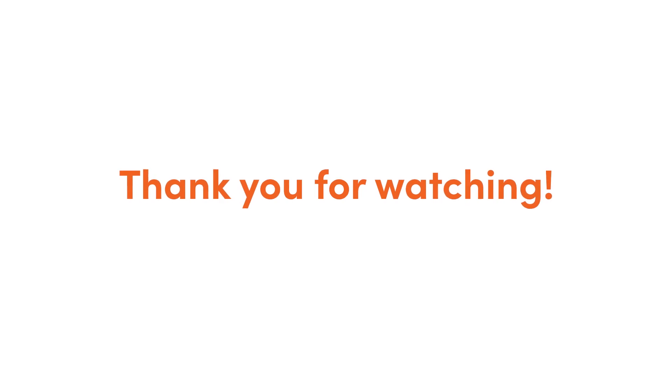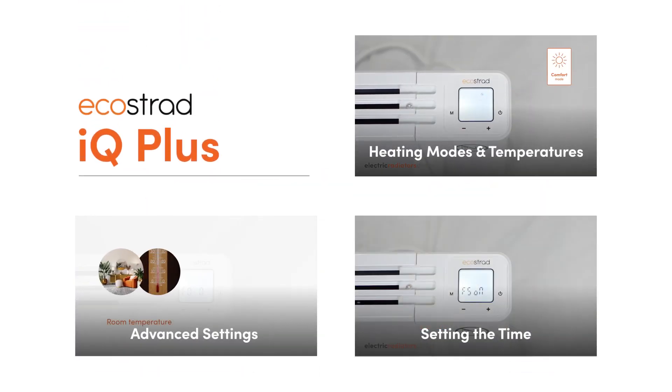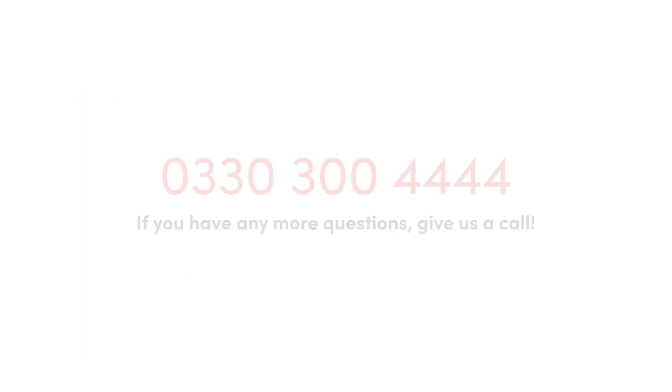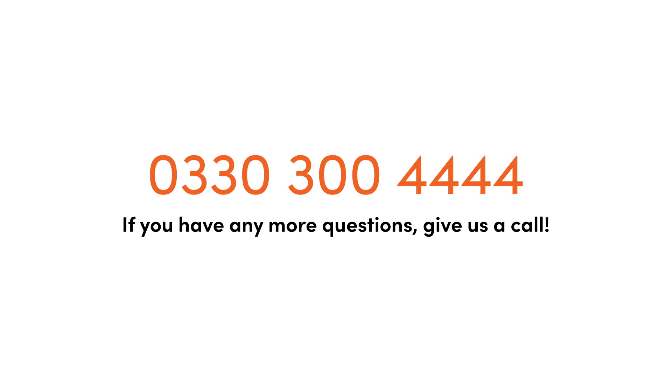Thank you for taking the time to watch this video. For help with setting the time, navigating heating modes and temperatures, or changing the advanced settings, take a look at the rest of the videos in the iQ Plus series. If you have any more questions, give us a call. Our friendly advisors are always happy to help.